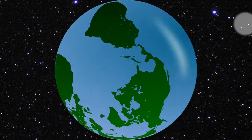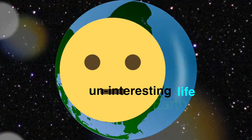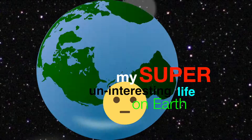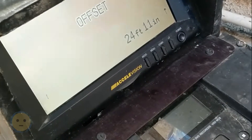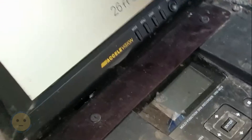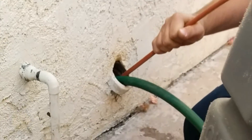Check out some sewer drain snake sessions after the intro. Home sewer drain snake rootering — not the most sexy words. Here's a little video footage of the rooter.